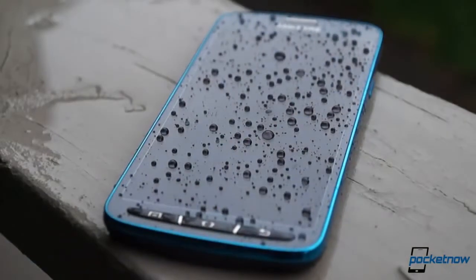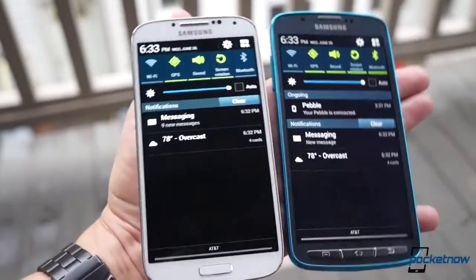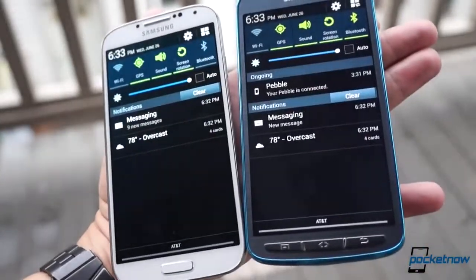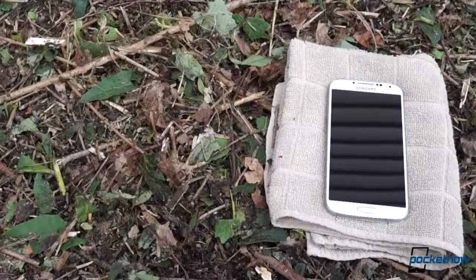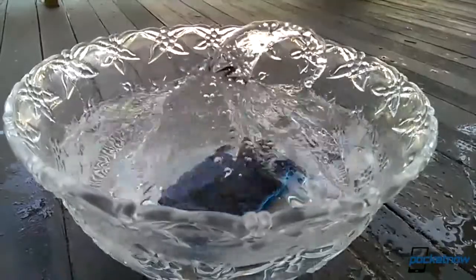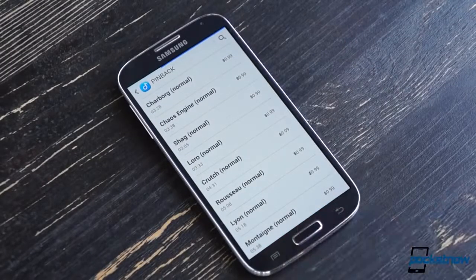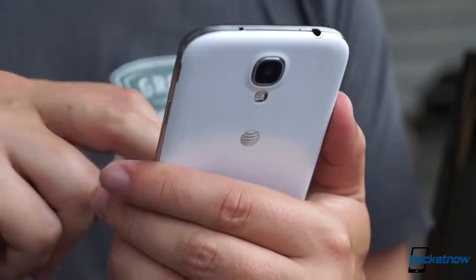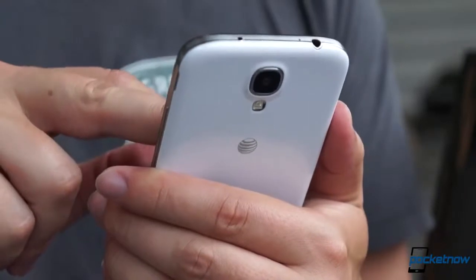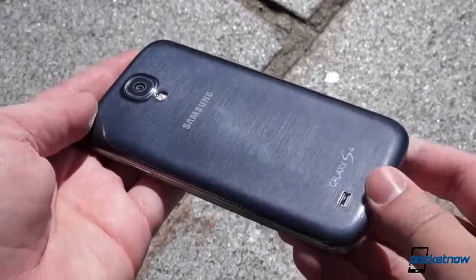With the Galaxy S4 Active, Samsung has largely succeeded in building a more durable version of the base product without sacrificing much. If you can deal with the less vibrant display, lower resolution camera, and reduced voice quality in exchange for a phone that can put up with the rigors of a rough and tumble lifestyle, the Active will probably be the device for you — and it's a solid choice in that regard. But if you want the true, no-sacrifices cream of the crop when it comes to the Galaxy S series, the stock Galaxy S4 still holds the crown here. Just make sure to get a case if you're going to put it under water — and definitely try not to drop it. Ever.